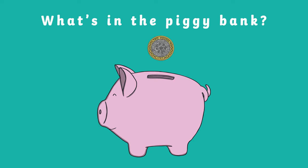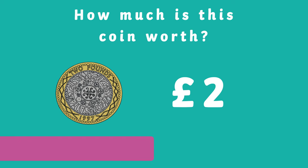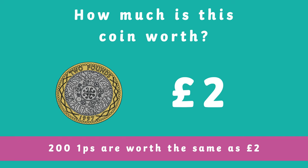Our last coin is called two pound. Two hundred 1ps are worth the same as two pounds. We still use the pound sign when writing this coin.